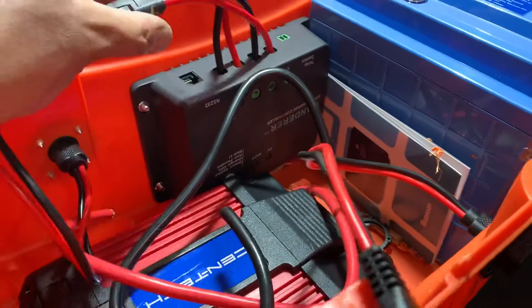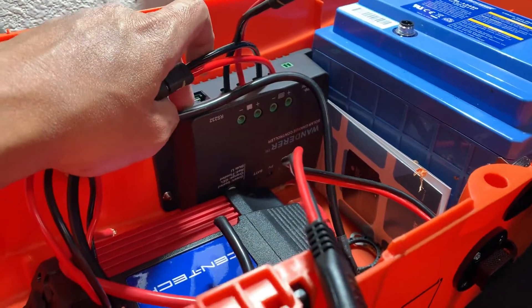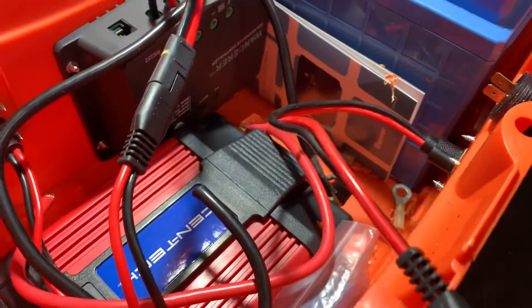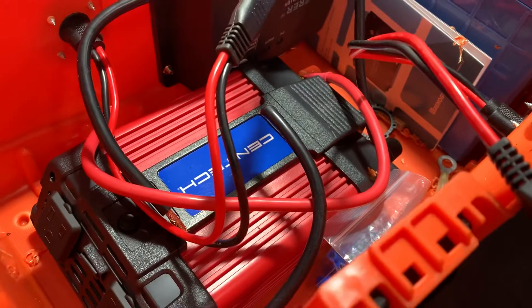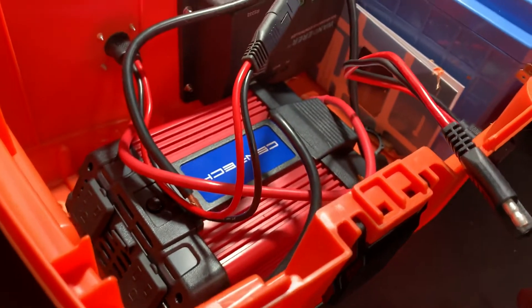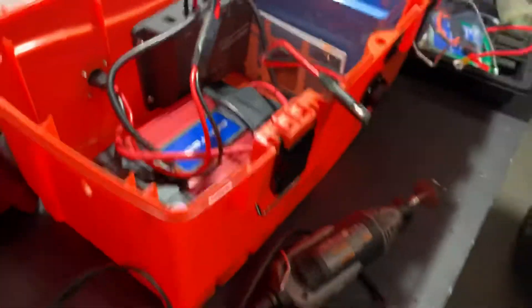I bought this charge controller for about $25-30 from Amazon. The inverter is around 750 watts, about 1000 peak, from Harbor Freight. I'm just going to use it for the inverter — it's messy right now.